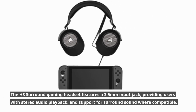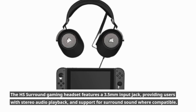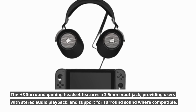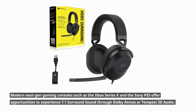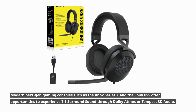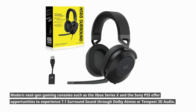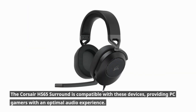The HS65 Surround gaming headset features a 3.5mm input jack, providing users with stereo audio playback and support for surround sound where compatible. Modern next-gen gaming consoles such as the Xbox Series X and the Sony PS5 offer opportunities to experience 7.1 surround sound through Dolby Atmos or Tempest 3D audio, and the Corsair HS65 Surround is compatible with these devices.